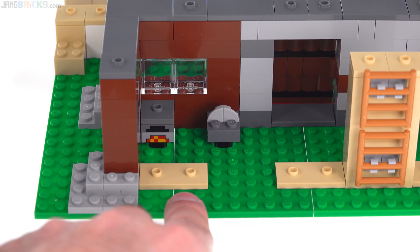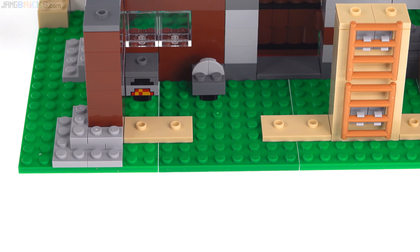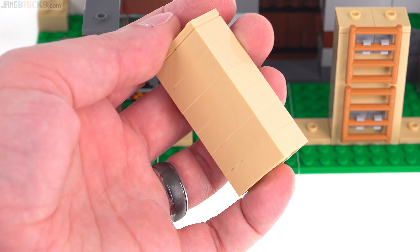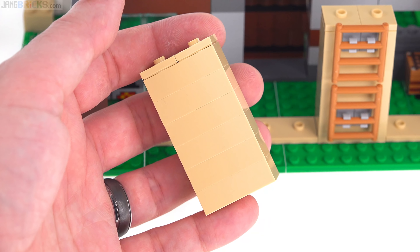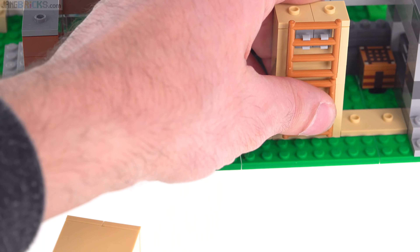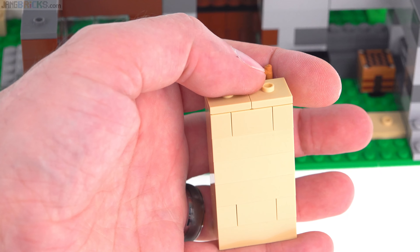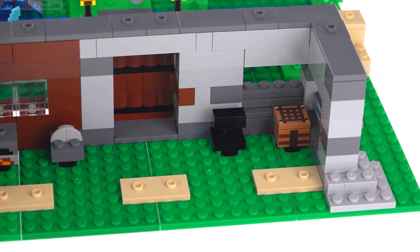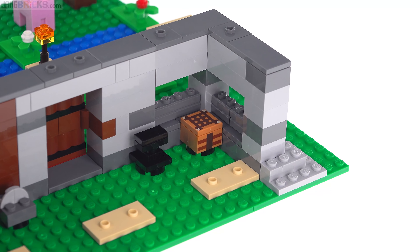One plate here is distinctively darker than the others — that green. That happens sometimes with green, and also amongst some tan pieces. From some angles you can see that some pieces are not only a little bit darker but also a different hue, with some of the lighter ones being more greenish. Color consistency is not as good as LEGO fans would like these days.